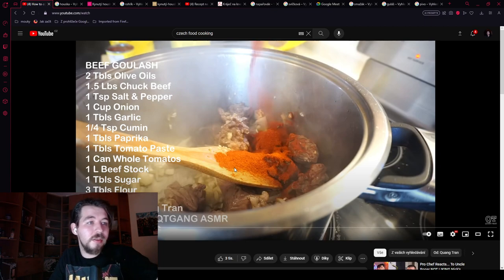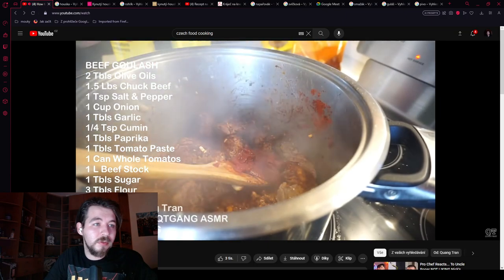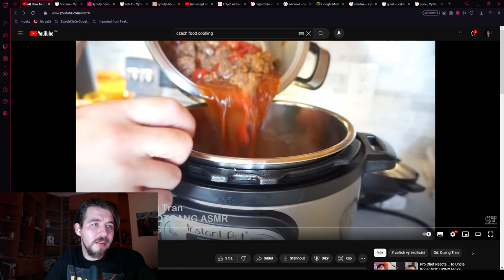As you can see, the onion is still kind of raw — it's not brown at all. No whole tomatoes at all for Czech beef goulash. The tomato paste is fine, and we sometimes do it even without the tomato paste, but whole tomatoes — definitely not.